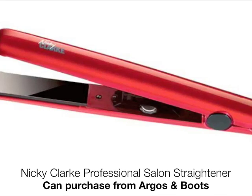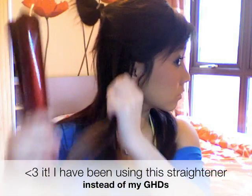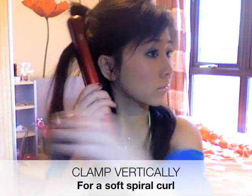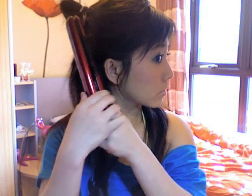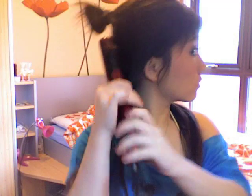I'm using the Nikki Clark Professional Salon Straightener. Taking my straightener, I'm going to take about an inch of my hair and clamp it vertically, then turn it about 180 degrees and slide outwards. This straightener slides very well — it's very important to have a good pair of straighteners or your curls won't be smooth. We're just going to repeat the process by holding it vertically and pulling the hair so you get this spiral type of curl.